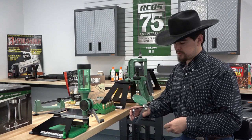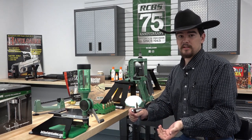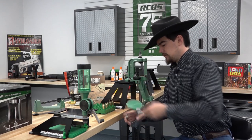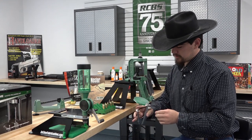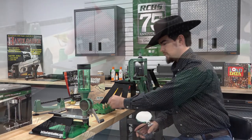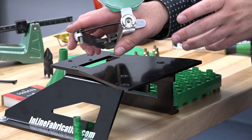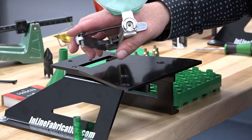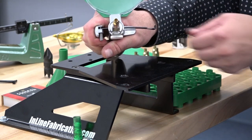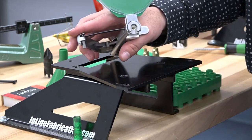The nice thing about these hand primers is it doesn't restrict you to the bench — you can sit in front of the TV and prime cases, so long as you're careful. As you can see, it's a pretty quick, rapid process. This hand primer tool offers really good feel and great control while seating your primers. Now that we've seated our last primer, we're ready to move on to the next step.